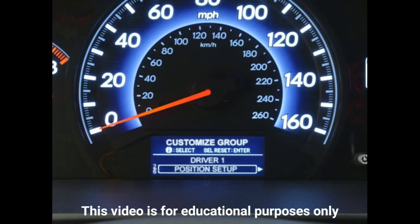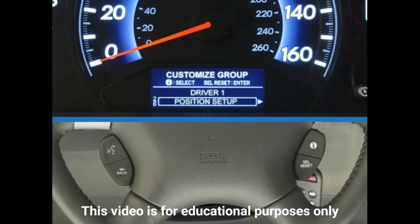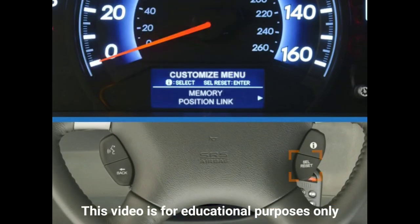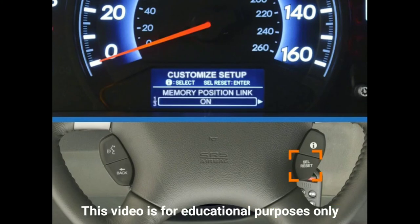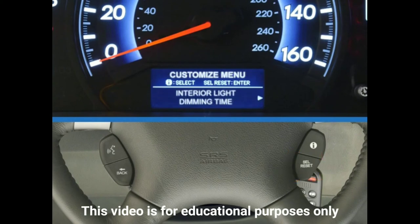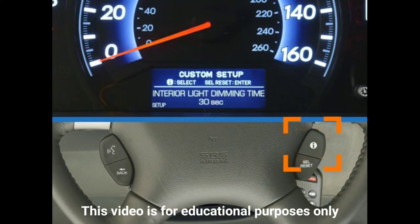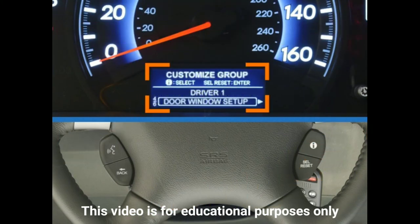The Position Setup menu allows you to turn off the custom settings so that they are not linked to the remote. The default setting for this menu is on. With the Lighting Setup menu, you can set the length of time the interior lights stay on when you open and close a door — choose from 15, 30, or 60 seconds. You can also customize the amount of time it takes for your headlights to automatically switch off.